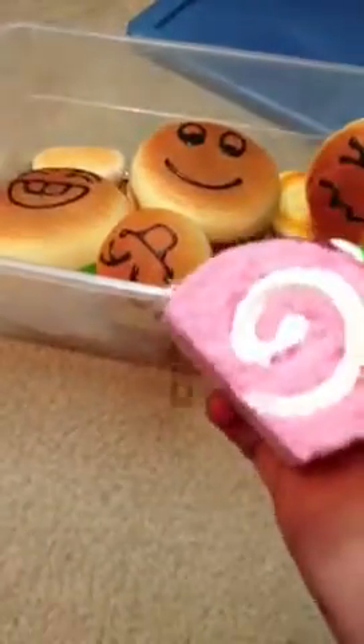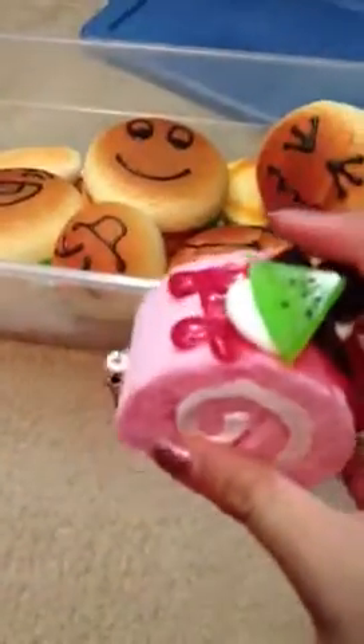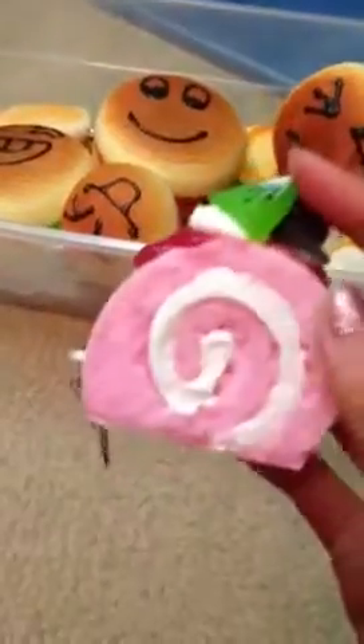So first off, I have this pink cake roll squishy, and I really like this squishy because it's kind of one of the only squishies that I have that's really colorful, because most of my squishies are like bread buns or stuff like that. So I really like this one.